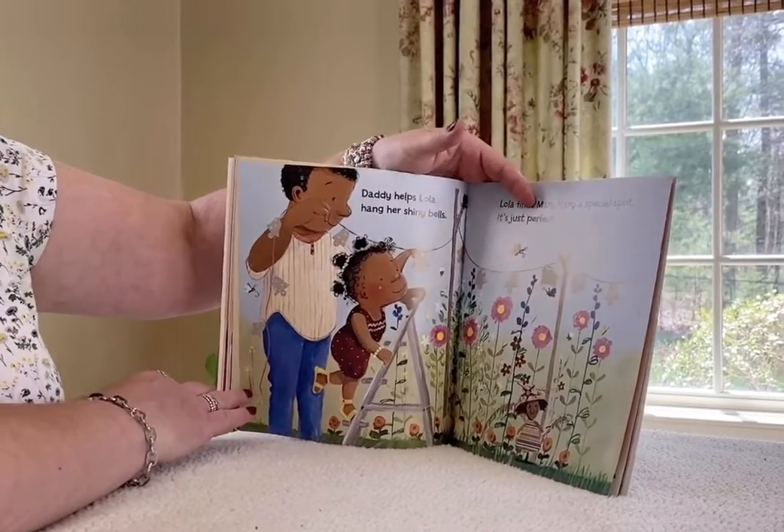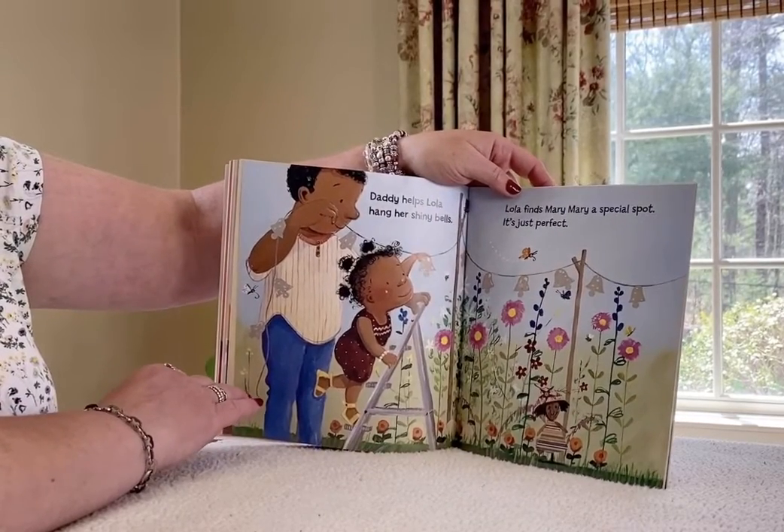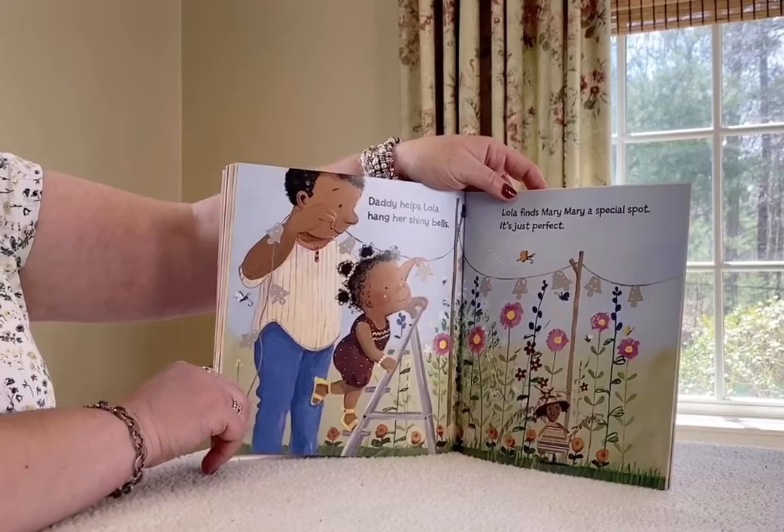Daddy helps Lola hang her string bells. Lola finds Mary Mary a special spot. It's just perfect.